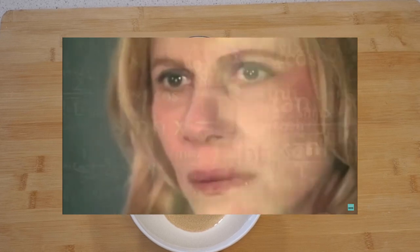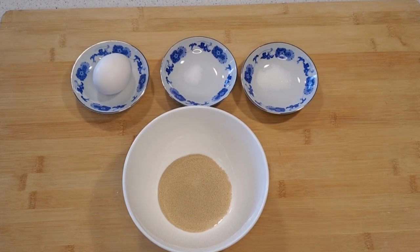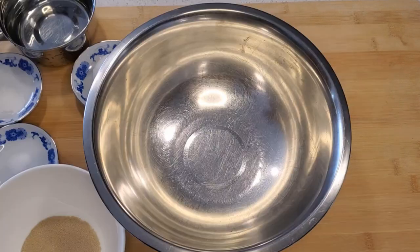For making three 12-inch doughs, we'll need 400 grams of flour, 12 grams of yeast, 1 egg, 1 gram of salt, 3 grams of sugar, and 320 grams of water.